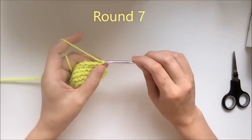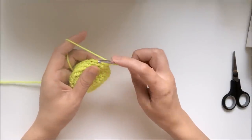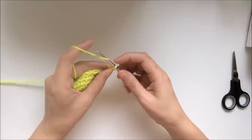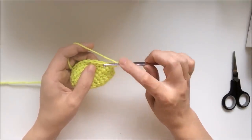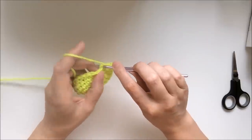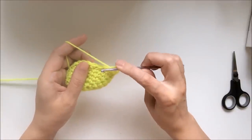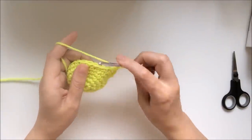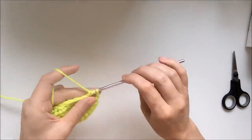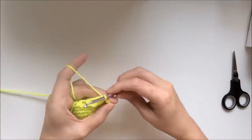Starting round 7, chain 1 and pull up the loop slightly just to get enough height to make the first half double crochet, working it into the same stitch. Now chain 1, skip the next stitch, and work 1 half double crochet into the next stitch. Repeat this pattern all round — 1 half double crochet, chain 1, skip 1 — until you get to the end, then join with a slip stitch to the first half double crochet of the round.